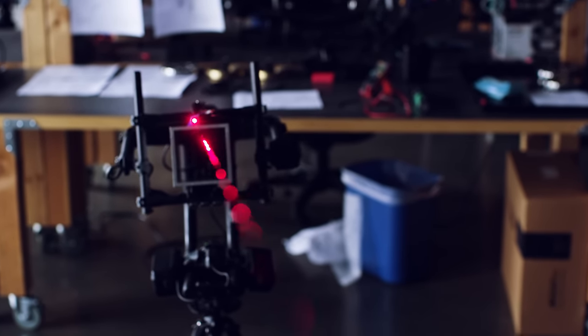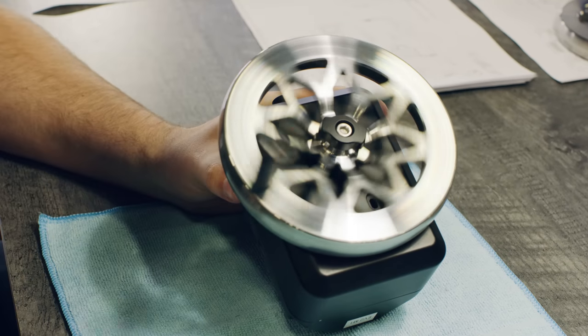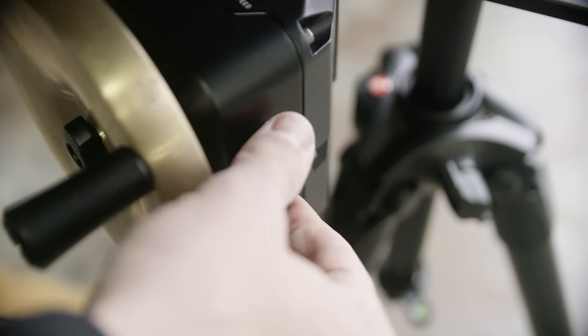Movi Wheels uses a high-resolution magnetic encoder for maximum reliability, precision, and repeatability. The wheels are precision balanced and are available in stainless steel and solid brass to allow users to fine-tune the feel.